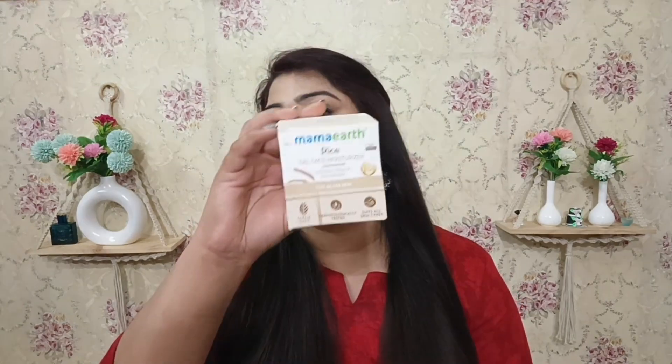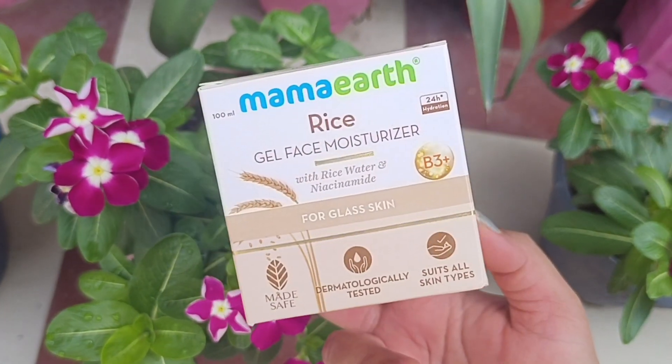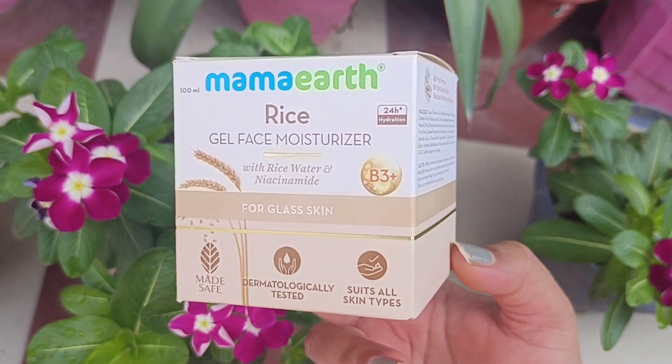Alright guys, let's start with the packaging. First of all, you can see this packaging is a white and beige color, which looks very beautiful.